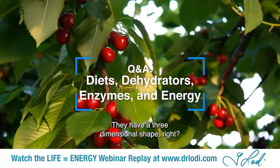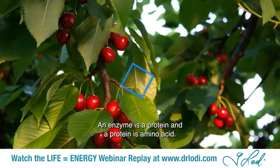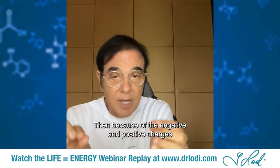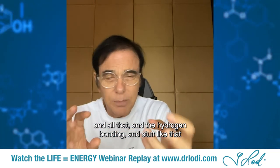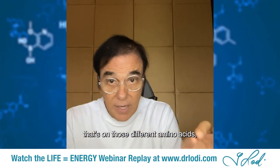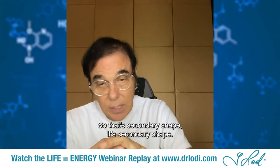Enzymes are held together — they have a three-dimensional shape. An enzyme is a protein, and a protein is amino acids, so it's an amino acid sequence. Because of the negative and positive charges, the hydrogen bonding, and all that on those different amino acids, they fold in a certain way. That's its secondary shape.